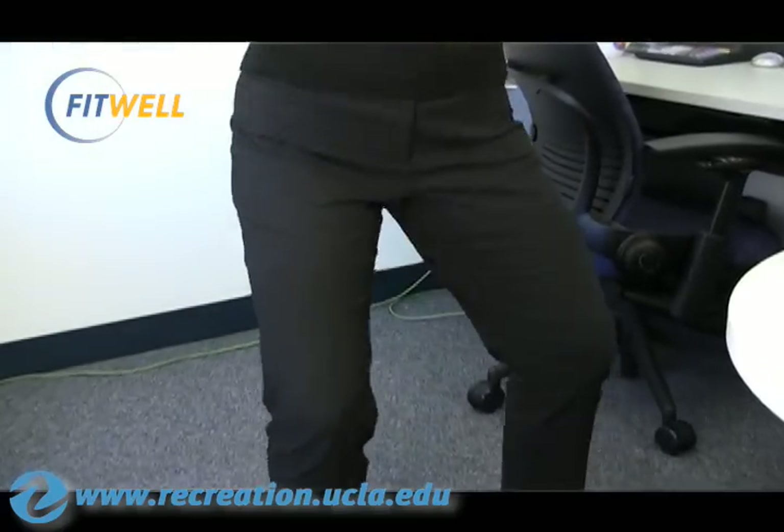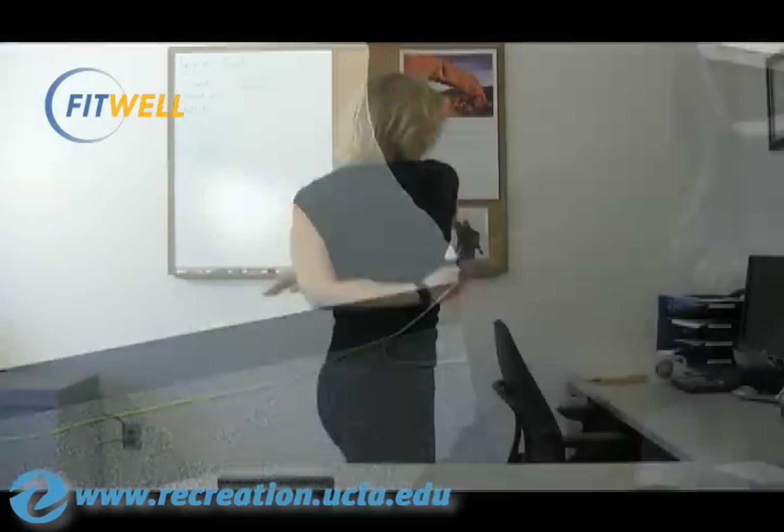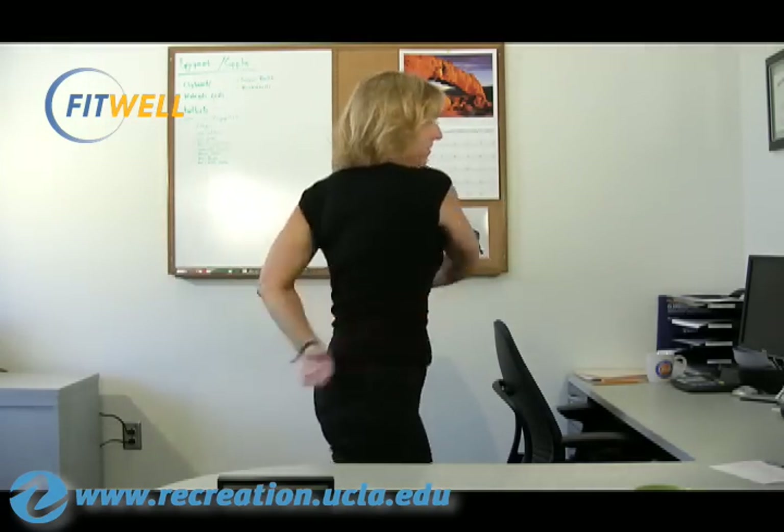Keep breathing and keep standing up nice and tall, and make sure that you rotate those hips and the waist. You can pat yourself on the back actually — you've been working super hard, alright? Last one.